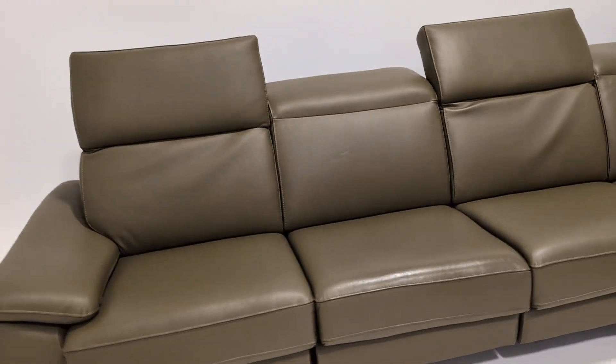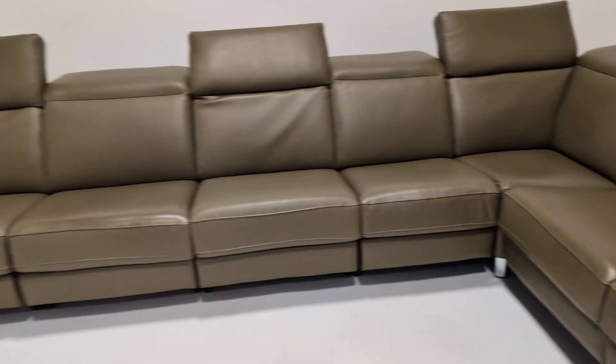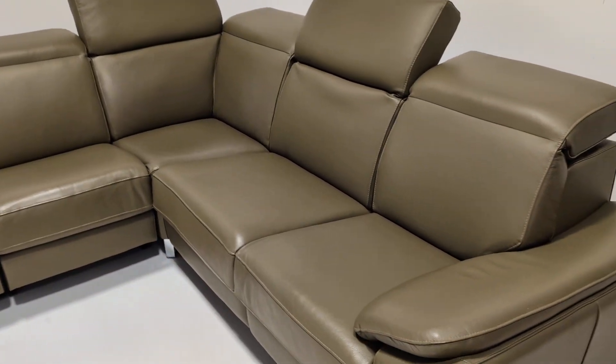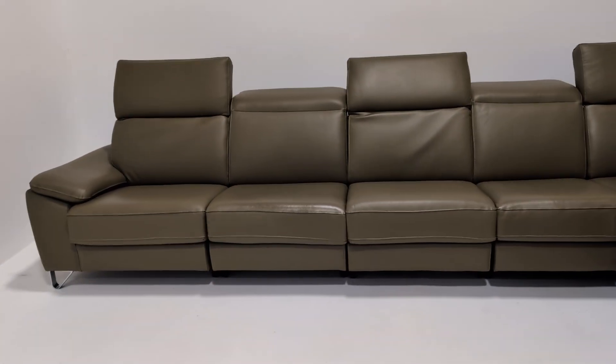It's actually so big that I can't fit the additional centre section here. It is 405 centimetres, and with the extra section it would go to 335 centimetres this way. So it really is a very large sofa.